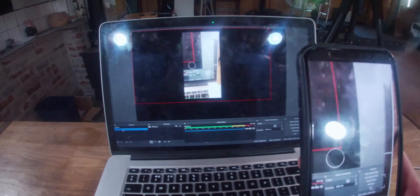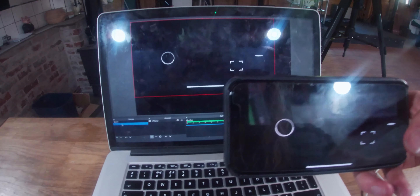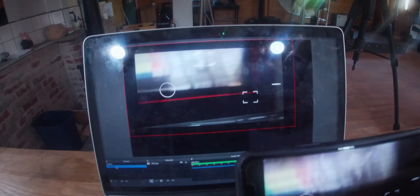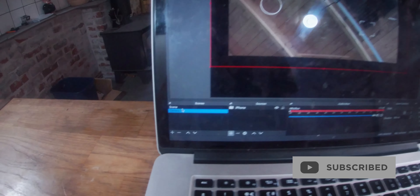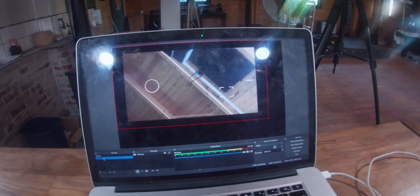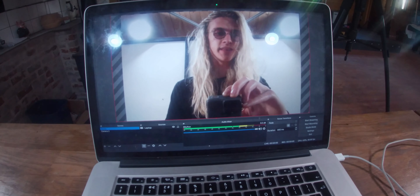One really cool thing about OBS is that right now my iPhone is in portrait mode and that's what's appearing on the live stream, but as I turn my iPhone to landscape, you can see it automatically adjusts in the live stream to mimic what's happening on the phone. When I switch between the scenes, you can see it switches camera, and likewise it switches back. You can also set up a third scene which has both cameras on at the exact same time if you want to get a little fancy with it.